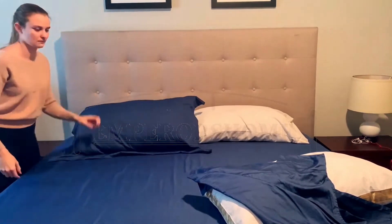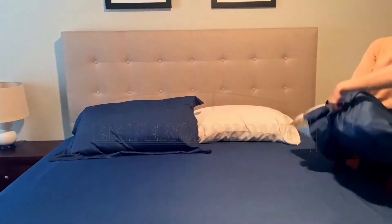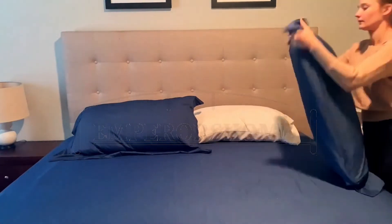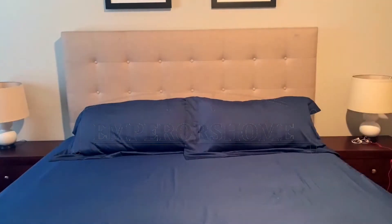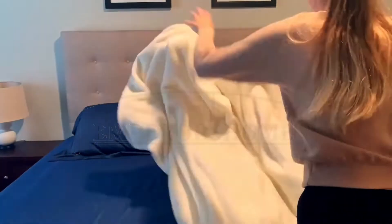I was so tempted to go with a white set of sheets, however this blue color just caught my eye. It is so beautiful — I love the color blue, and this dark blue shade is one of my favorite blues. It's so pretty and I love the way it looks with the white accents.